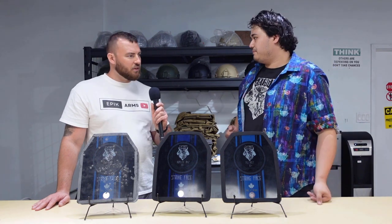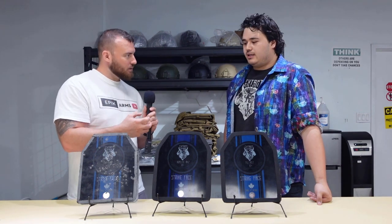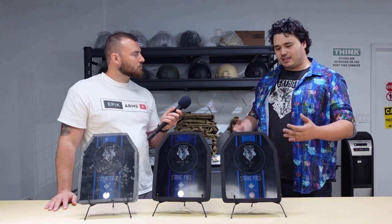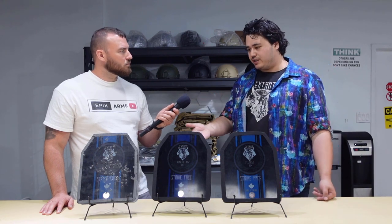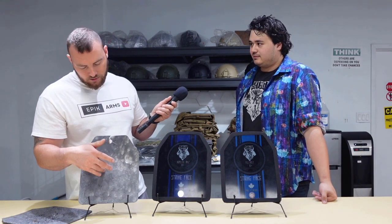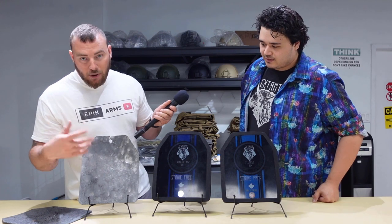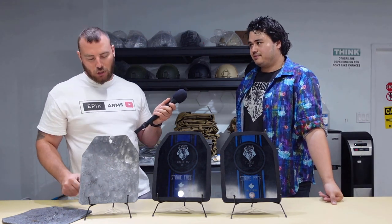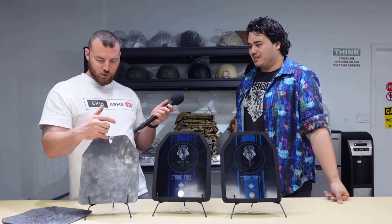Steel versus ceramic — ceramic is more capable of stopping larger rounds but less capable of stopping as many hits. That's the multi-hit performance difference. Anytime a ceramic plate is hit, the NIJ standard deems about a two-inch area around that impact to be ballistically compromised. With steel, we shot about 350 rounds on one side, flipped it and did the same on the other — no perforation. It was just deformation, nothing went through except the 300 Remington Ultra Magnum, which went through like butter.